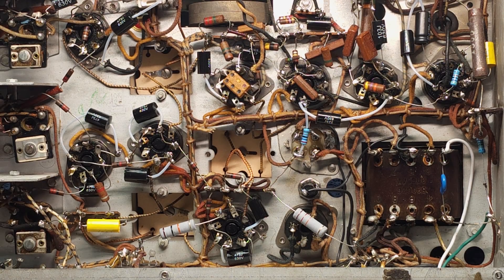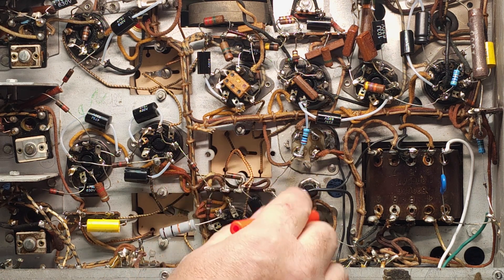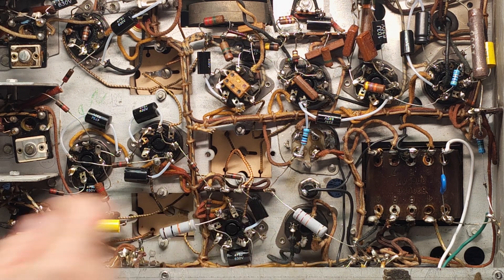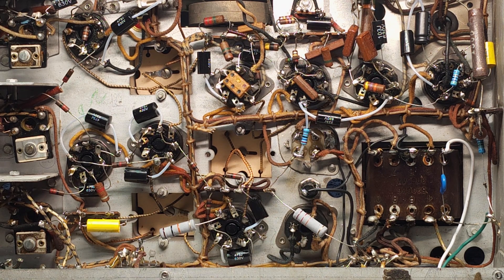Here we are with the capacitor replacement completely done, along with our new power resistors. It really is truly amazing how much smaller the modern stuff is compared to the old stuff. This completes step three of restoring an old tube radio. I'm going to wrap this video up. If you've got questions, by all means leave them below — I'll be delighted to answer them. And if you haven't subscribed, please subscribe — it would really help our channel. We'll see you in the next one.